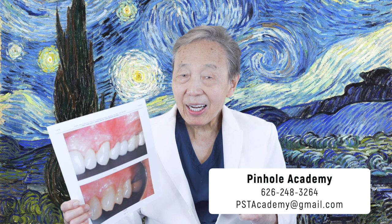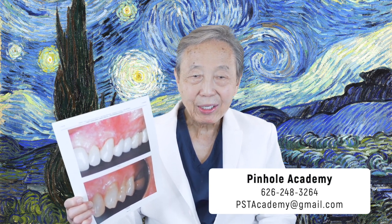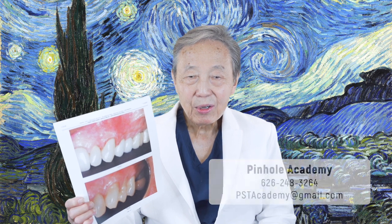And if you are a doctor and you have not learned how to do the pinhole yet, come and take the online course with us, or take the online course and join us for the in-person course which will be next March 2024. I hope to see you soon. Thank you for joining us today.